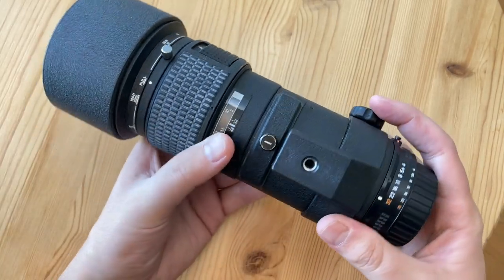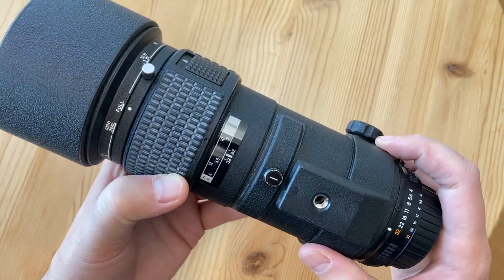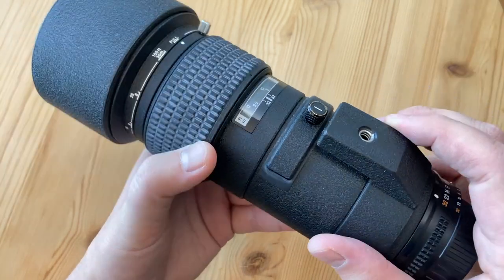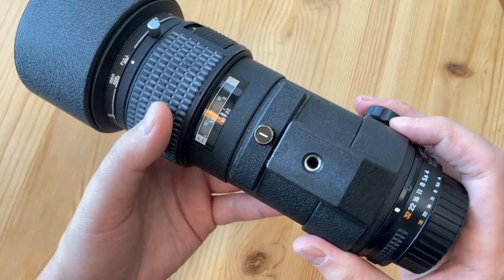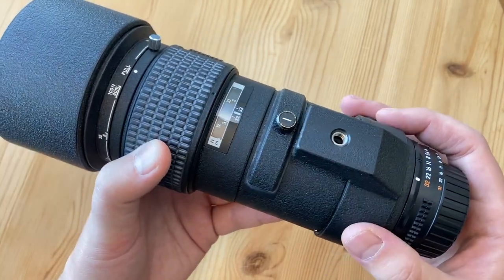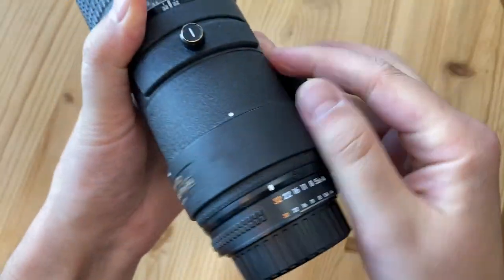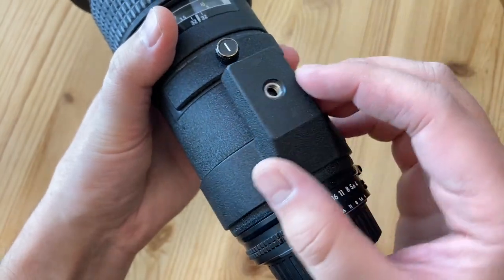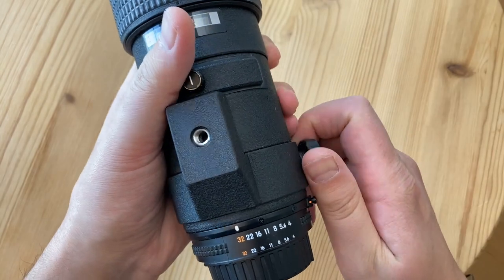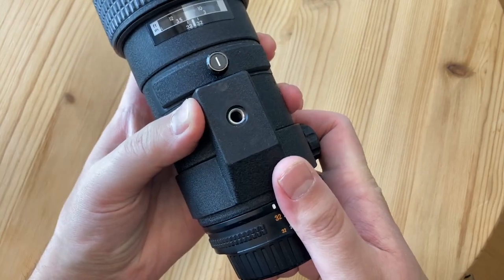I was able to buy this lens for $200. It was originally released in 1987 and was only replaced in 2000 by the newer AFS lens. One downside is that it doesn't have any vibration reduction, requiring faster shutter speeds even for still subjects to control camera shake. It features a tripod collar which you can't remove but can adjust — I keep it at the top as an extra thumb rest.